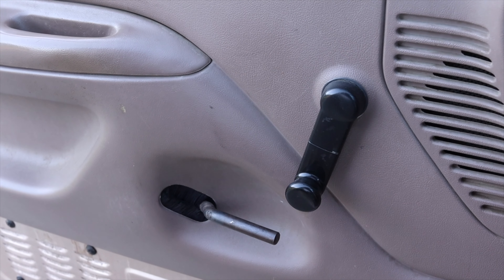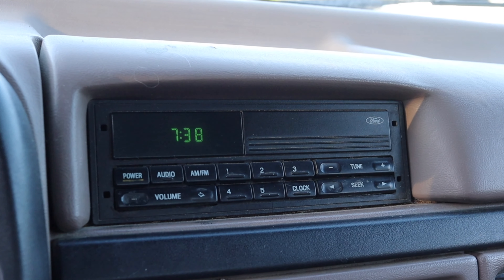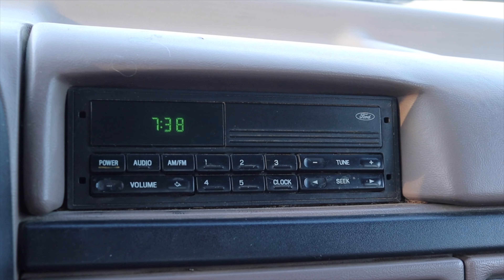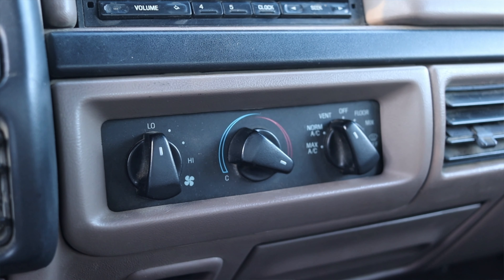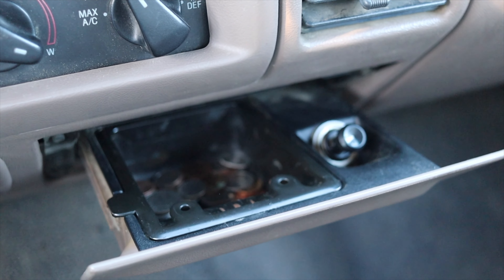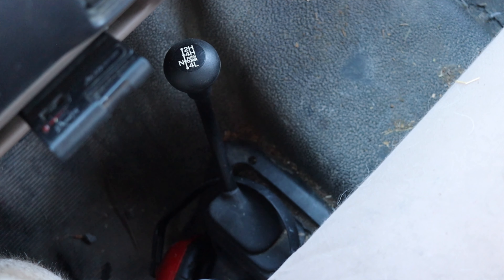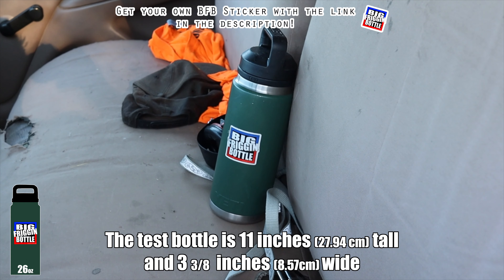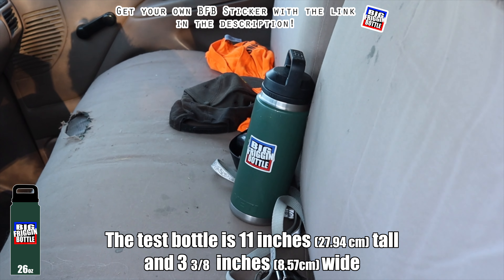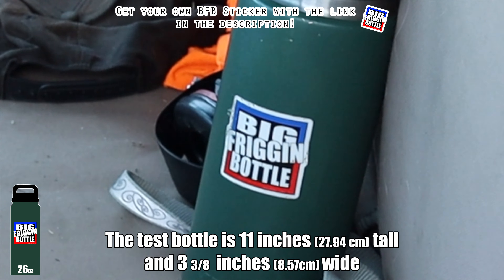On the door I just have my window crank and handle — that's it. Moving into the center, this is the original Ford radio. I absolutely love that — very basic, no CD, no cassette, just AM and FM and a little clock. I have climate controls, again very basic for a work truck, and then a 12-volt outlet and of course an ashtray. On the floor I have the four-wheel drive setting with a manual lever, but it has electronically locking hubs, which is a very nice feature. Because of the empty center console, there are no cup holders in the '97 F-250 — so it unfortunately fails the big friggin' bottle test.